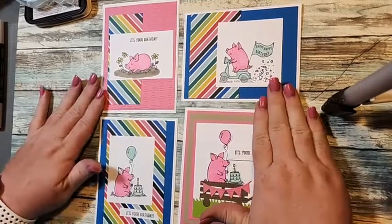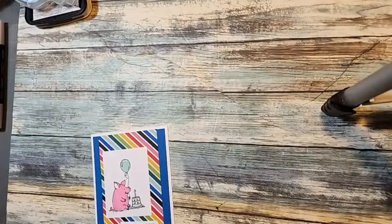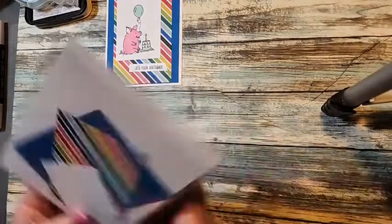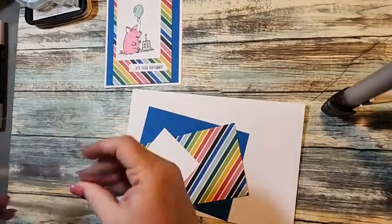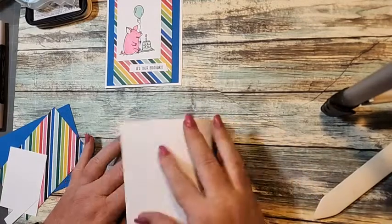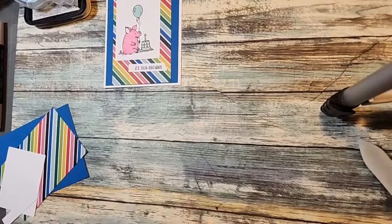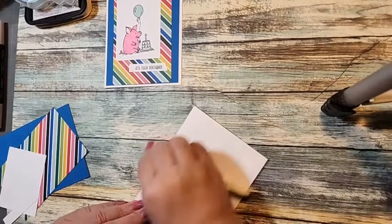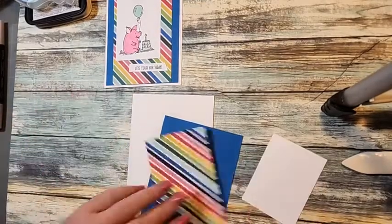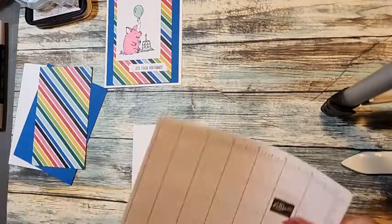Okay, ignore my hideous nails — I go this coming weekend to get them done. Let's go ahead and get started. We're gonna start with this card first. The card kits, when you get them, everything is already pre-cut for you, and you'll have an envelope and a project sheet that explains the measurements for each card so you could make more than one. The designer series paper I use for these cards is from the mini catalog and it's called Celebrate Everything.